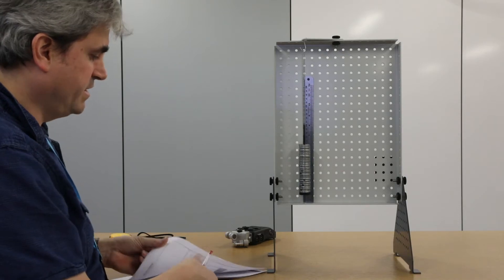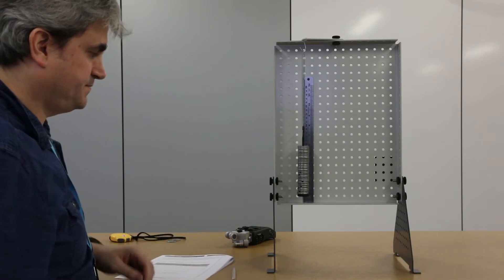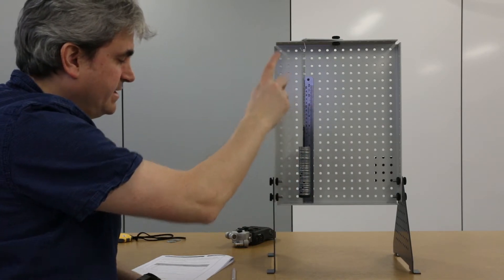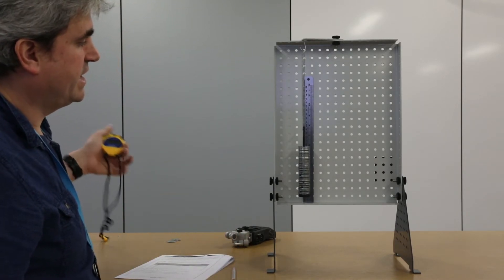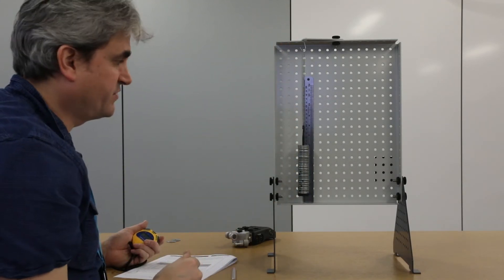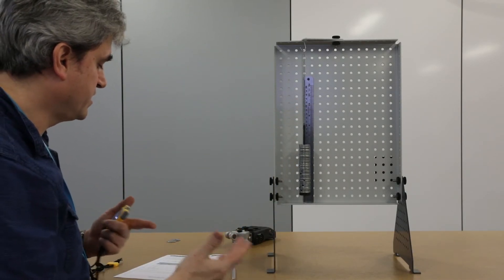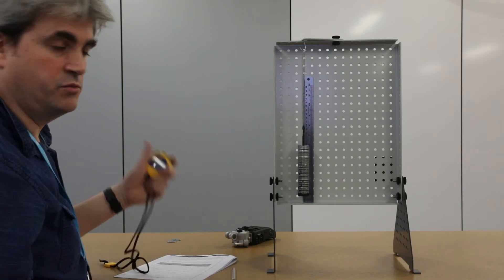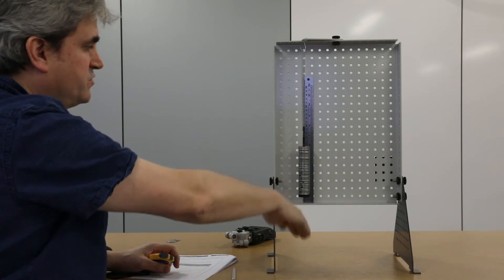The next part of the experiment is to calculate what the period is going to be for this oscillating mass. We're going to oscillate the mass up and down vertically in a simple harmonic motion regime, and use a stopwatch to time the period. We can then use our knowledge of the spring constant from the first experiment and the mass to calculate the theoretical period, so we can compare those two solutions for each of the masses.